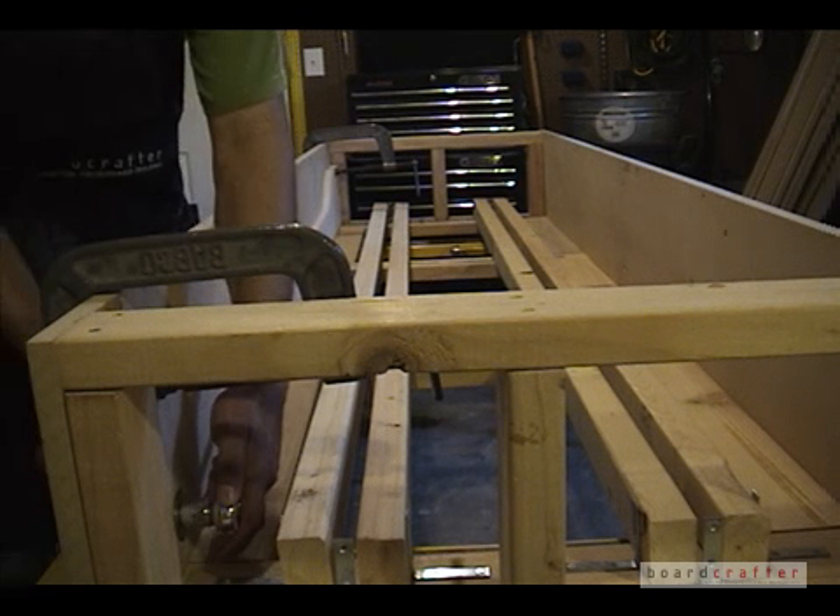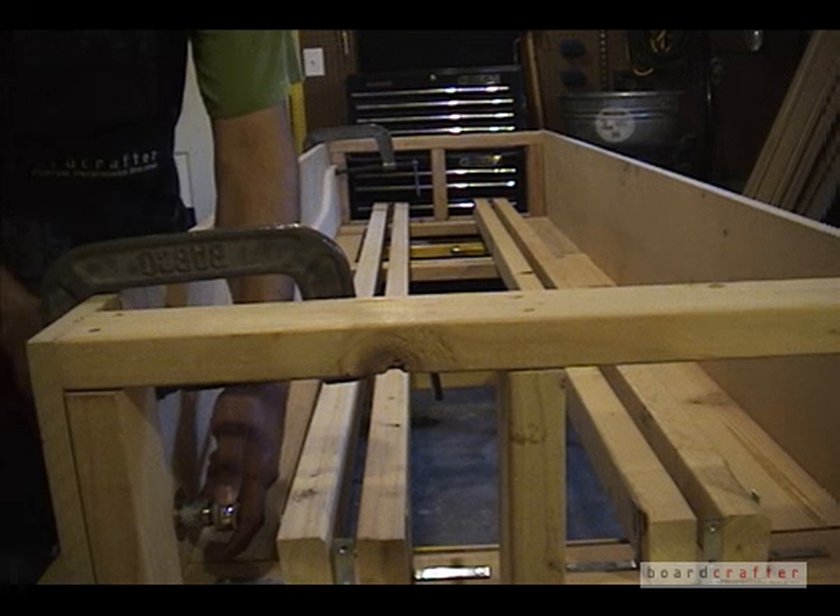I reinsert the bolts, tighten them, and then move on to the other side where I repeat the process.